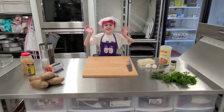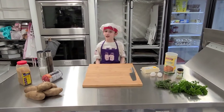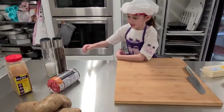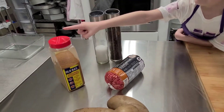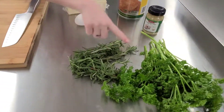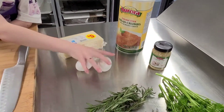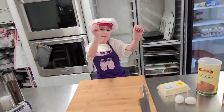Hi guys! It's Salty Tapia and Tara, and we'll be making meatball rosemary potato flowers. Here's what you're going to need: ground beef, seasoning salt, cooked potatoes, rosemary, parsley, garlic, breadcrumbs, cheese, two eggs, and salt and pepper.